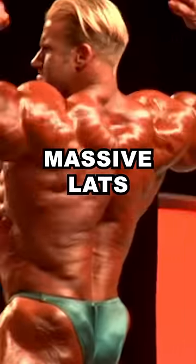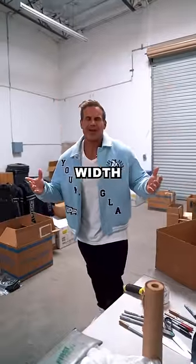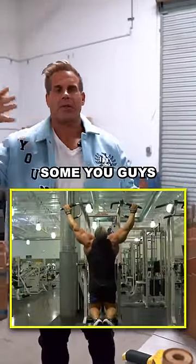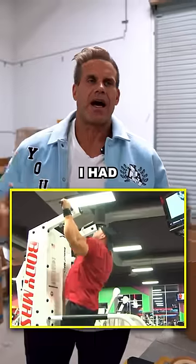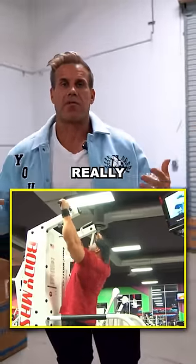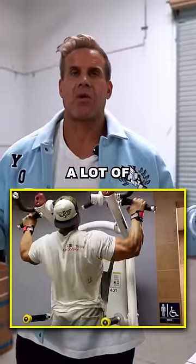Top three movements for massive lats. Number one is going to be your standard pull-up — bodyweight pull-up. Some of you guys want to strap some weight on, it's okay. I had heavy enough legs where a wide grip pull-up was really, really beneficial for someone like me. I would say we established a lot of width.